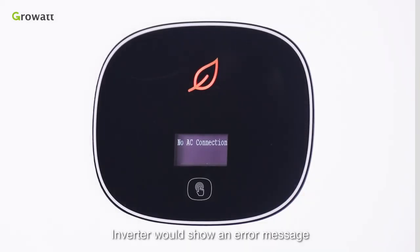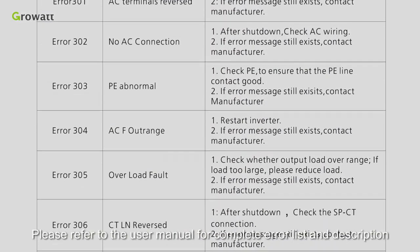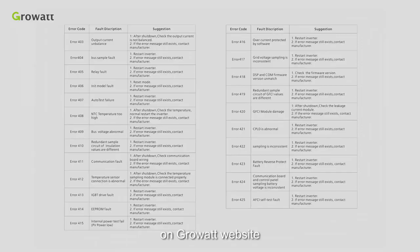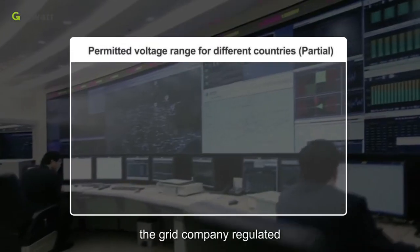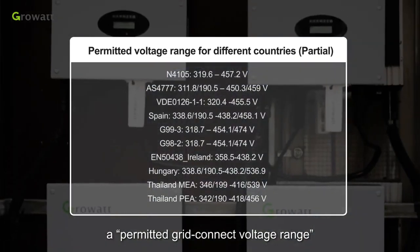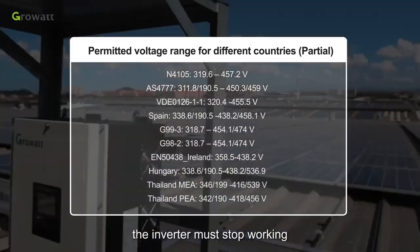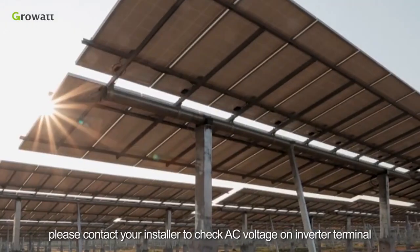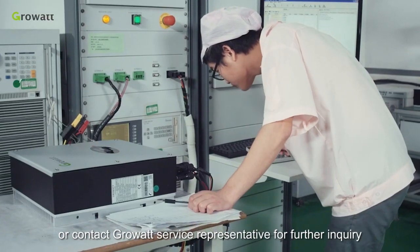The inverter will show an error message or error code on the OLED display if a fault occurs. Please refer to the user manual for a complete error list and description. There is also a detailed troubleshooting guide available on the Growatt website. In order to manage grid stability, the grid company regulates a permitted grid-connect voltage range. If the local grid voltage is beyond that range, the inverter must stop working. Usually, this is not an inverter problem. Please contact your installer to check the AC voltage on the inverter terminal, or contact Growatt service representatives for further inquiry.